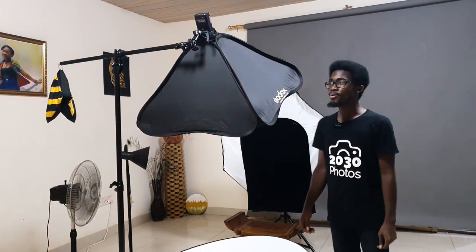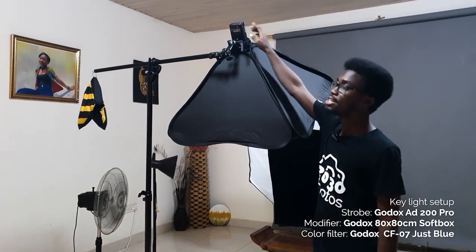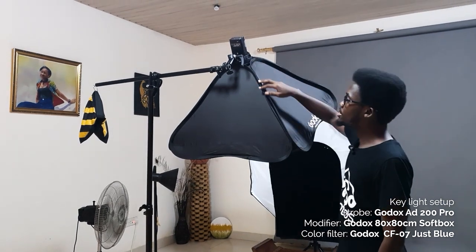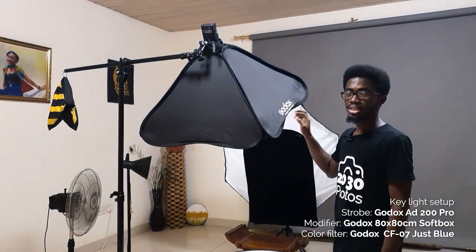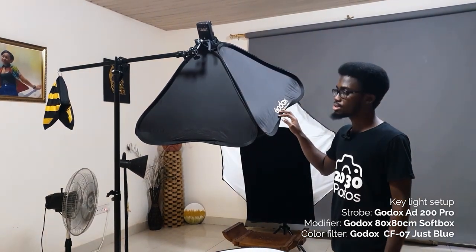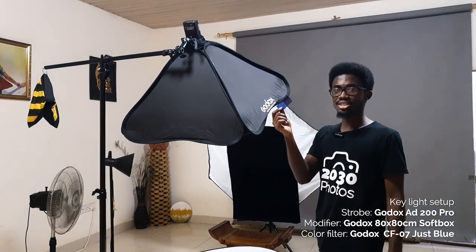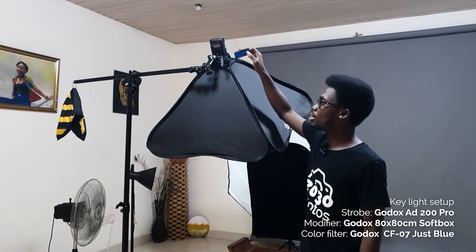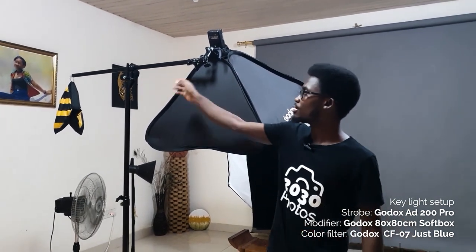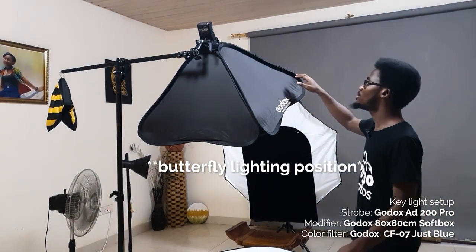Welcome back. We are going to have a look at our setup and start first with our key light. We have the Godox AD200 Pro inside the Godox 80 by 80 centimeter softbox — that's double diffused — and it will have a blue light gel or blue light filter attached to it.